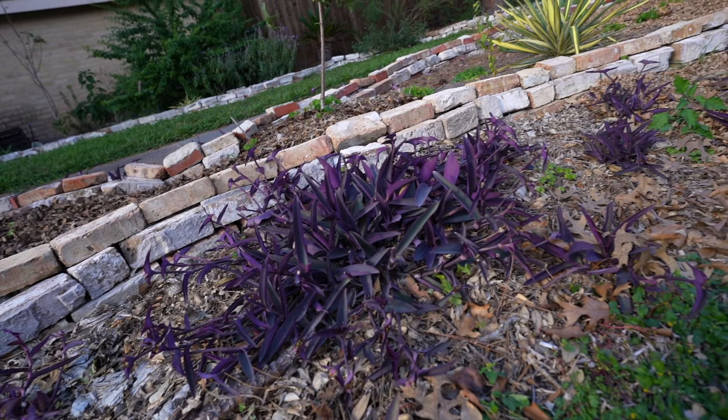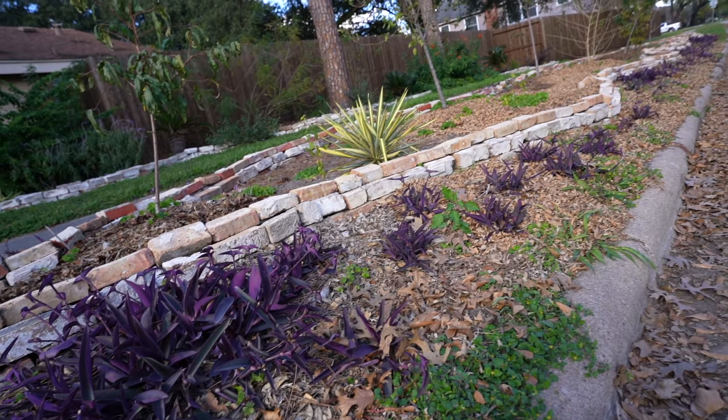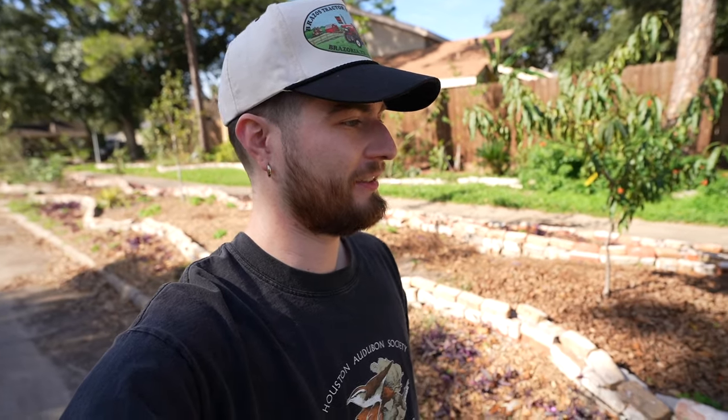So there we have it — tradescantia in my hell strip on the verge of a complete makeover on the outside. This season I'm going to plant nothing but green on the interior. I purchased about 12 plants from Lowe's that were half off at about four dollars a piece. After seeing how easy it is to propagate these plants, you never should ever purchase one. I just wanted a quicker kickstart to this area. I've seen these grow from behind people's fences, my friend hit me up, I cut up his plants, and now I have my whole hell strip covered.